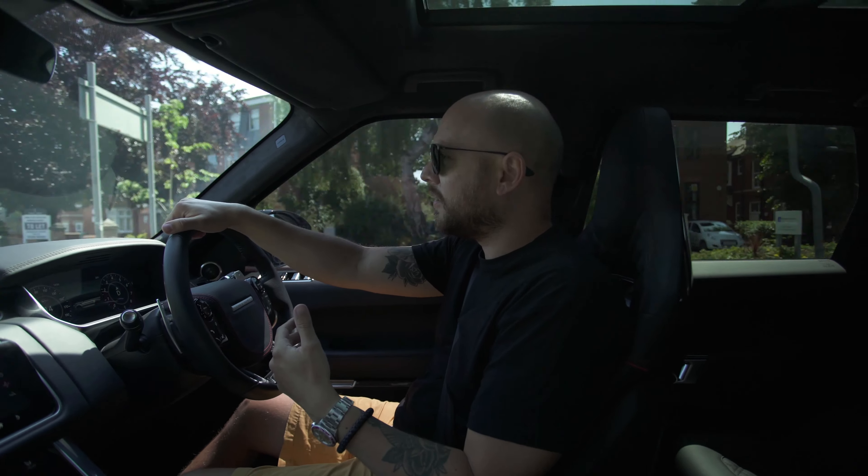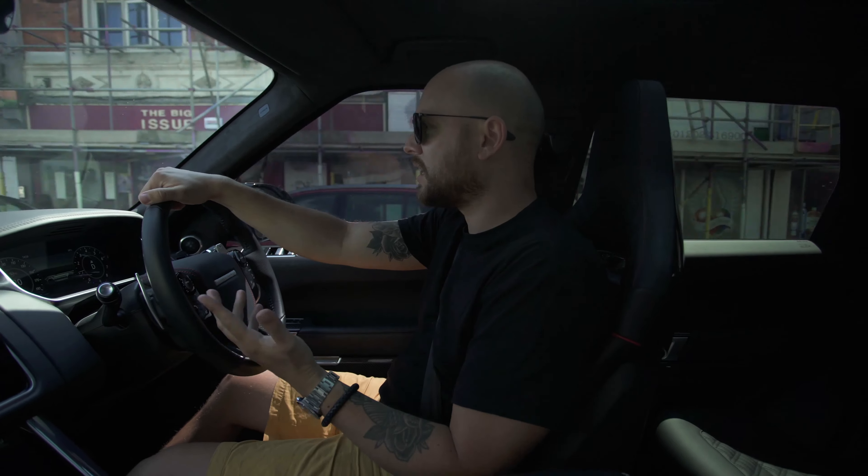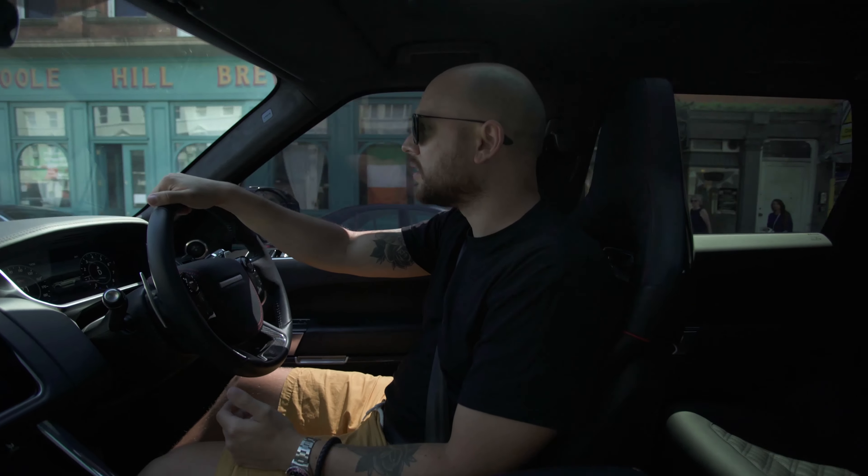It handles well. It doesn't feel its weight at all. It's really quick and it sounds incredible, which is obviously the main selling point of the car.